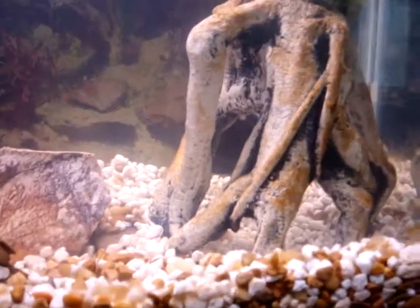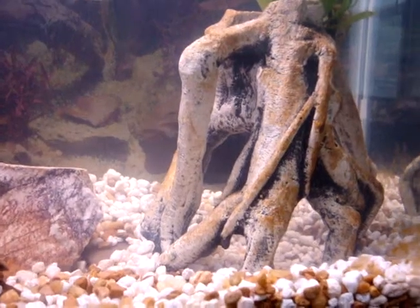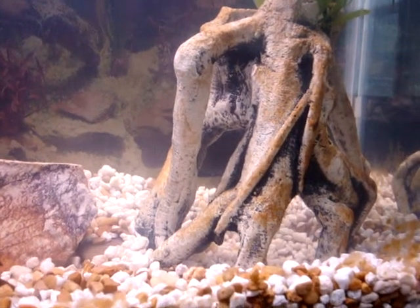I never intended on having them breed, but they have bred several times. The young don't make it though.